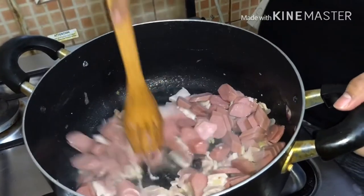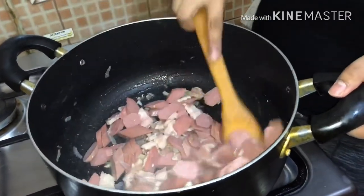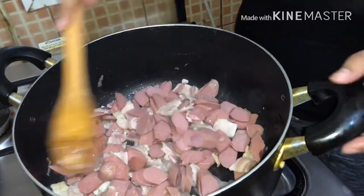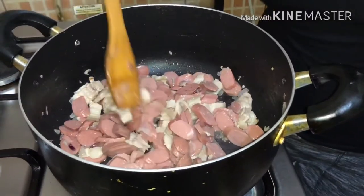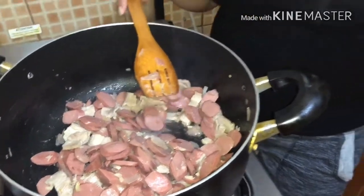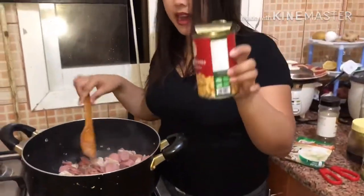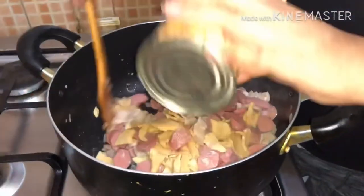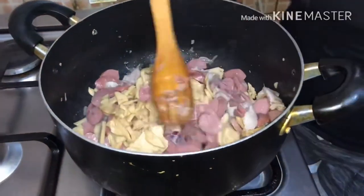Hintayin po natin maluto. Naluto na po ang ating pork with hot dog. Ngayon, maglalagay po ako ng mushroom — pampadami ng sahog. Nalagay po natin, isasalin natin sa pag-isa natin ng sahog natin.